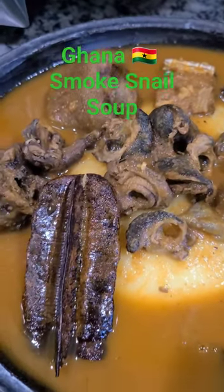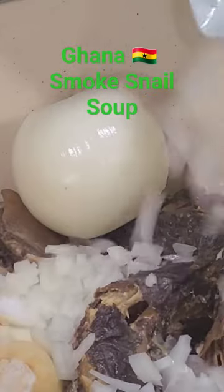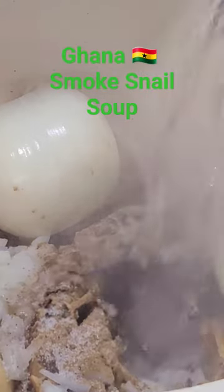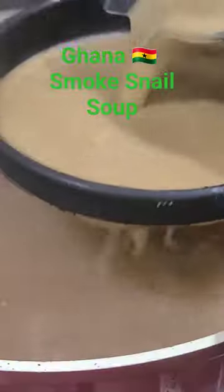How to make delicious smoked snails and meat soup. Steam veggies with meat, add diced onions, soup spices, and salt for about 10 minutes. Remove your veggies, blend and strain them into your soup.